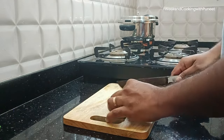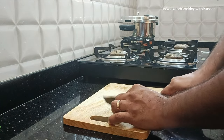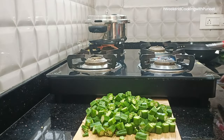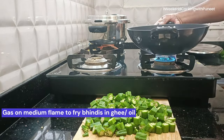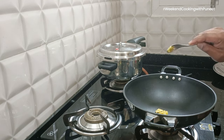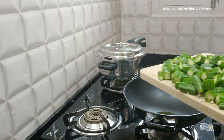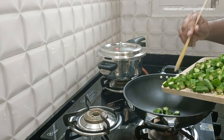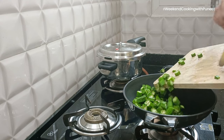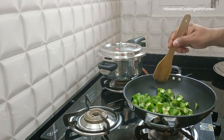We start by chopping the okras — bindi or ladies finger, whatever you want to call it. We need about 500 grams of bindi for this preparation, which will serve maybe two or three people. Once the okras are cut, we'll fry them. You can use ghee or oil — I'm going to use a couple of spoons of ghee. Cut them into about one centimeter size.